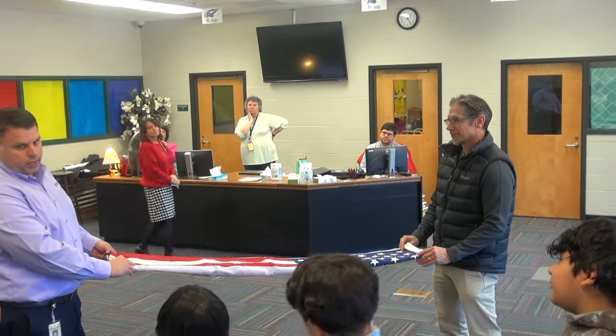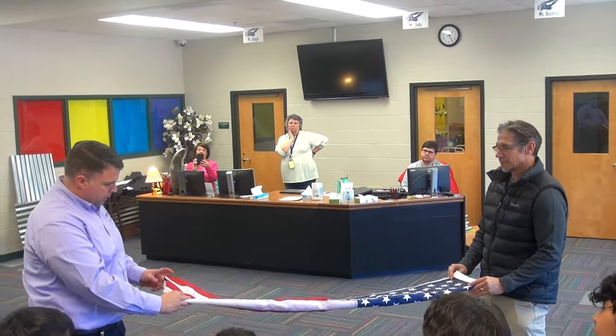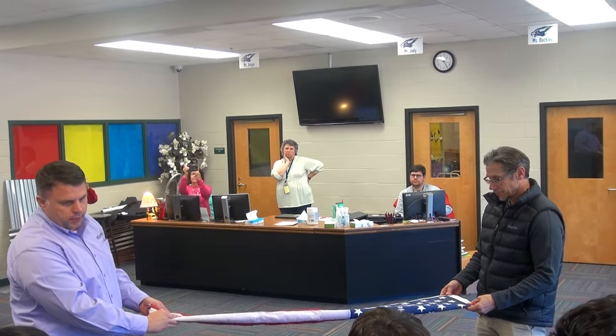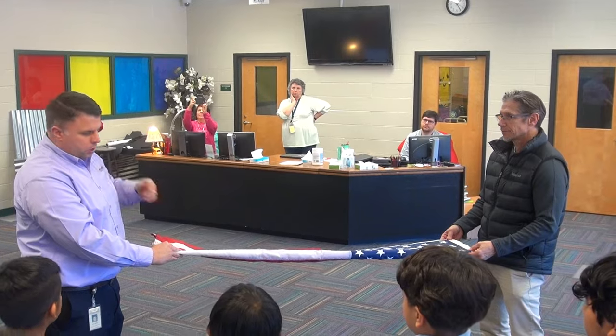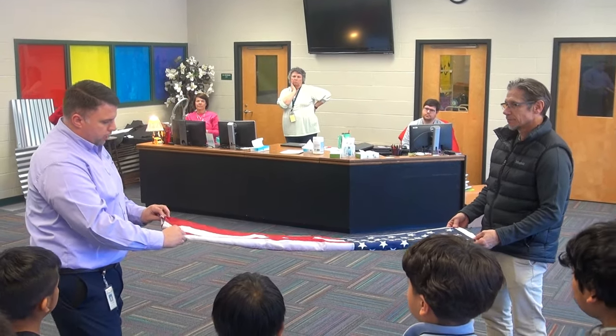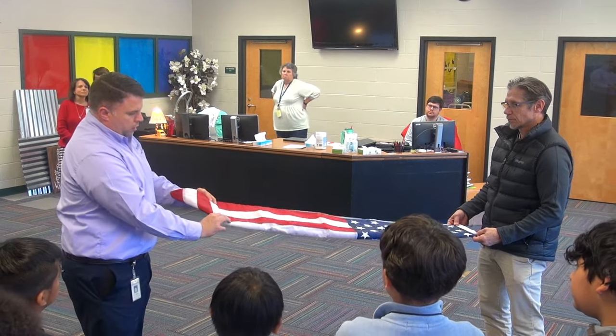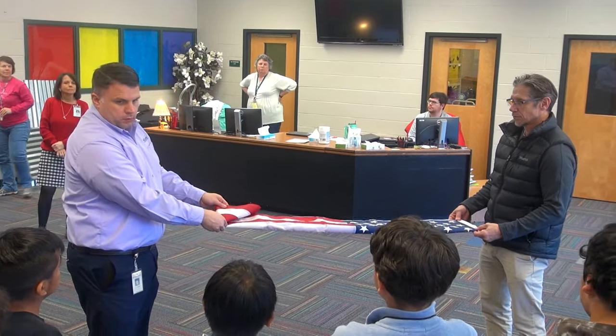Now here's the tricky part. We're going to make triangles, so watch me. One person's just going to hold the stars tight. The person on the other end is going to make triangles. We start by making one triangle like that, and then we flip it over itself.